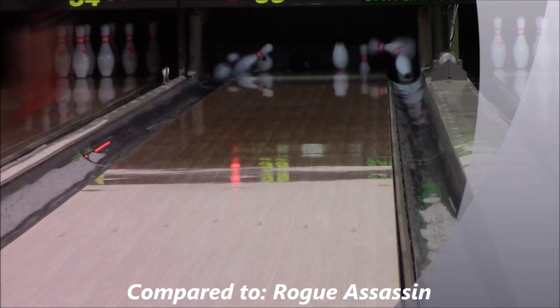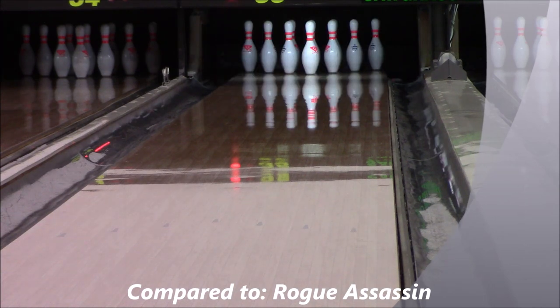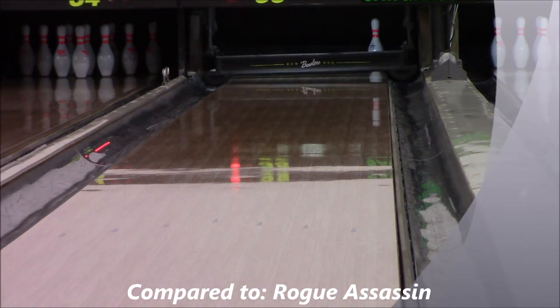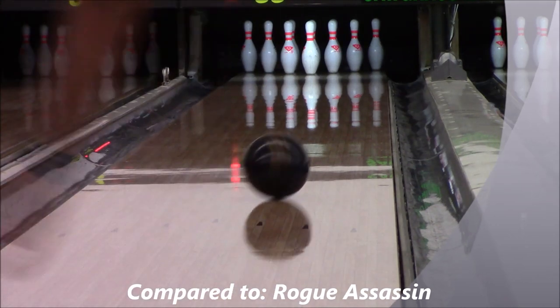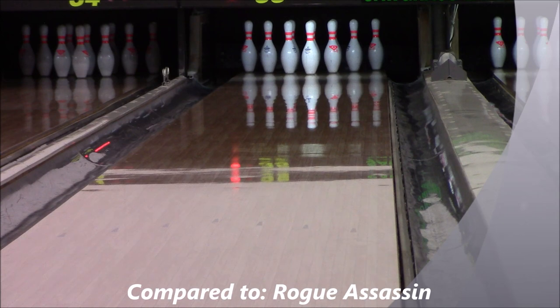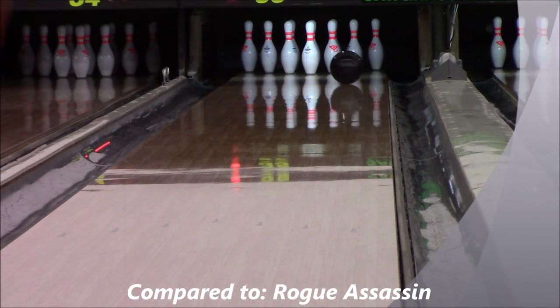Here are the comparisons to the Rogue Assassin. You can see the Rogue Assassin is just much flippier, but it's also a little more sensitive to oil because it's a reactive resin ball. It'll give you more entry angle in the back and you'll be able to get the pins to do a lot more different things. But sometimes it'll over-hook when it hits the dry, or it might hydroplane in the oil. So it's a different kind of look on the back end — it's about the shape you're looking for and when you want the ball to hook.